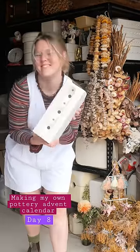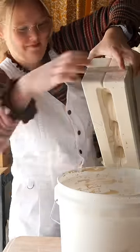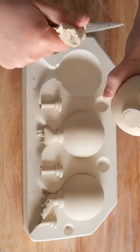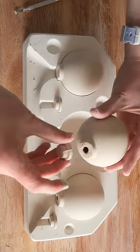Hello, this is day 8 of making my own pottery advent calendar out of mystery molds and clay and other stuff. I have never done this mold before. I opened it up to reveal these things. I would like to know what you call these things because I recently saw a TikTok and they had never heard of this word before. I just thought that was bananas.